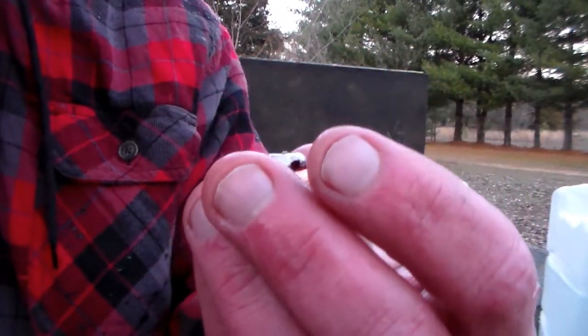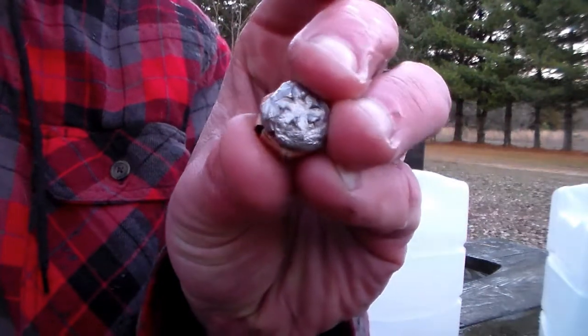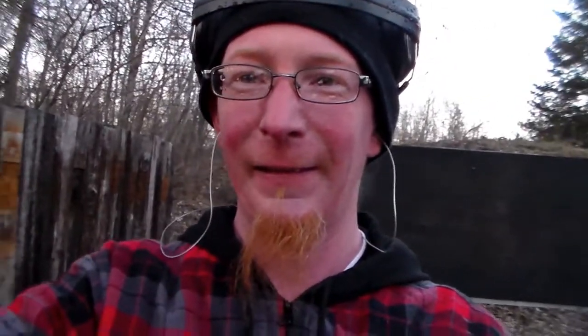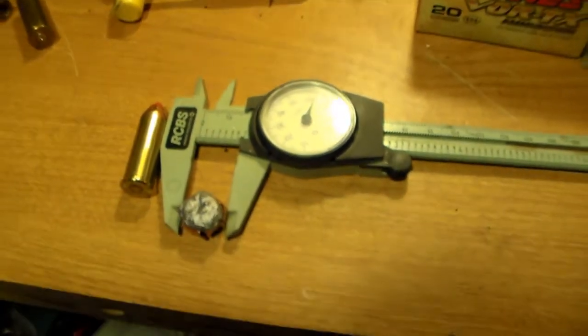I have to get this home and weigh it, because I'm pretty sure it lost some weight. But now, finally, I have a conclusion for the ammunition — FTX bullets — and that makes me happy. And I didn't even get that wet. Guys, have a good night, we'll catch you all in the next video.